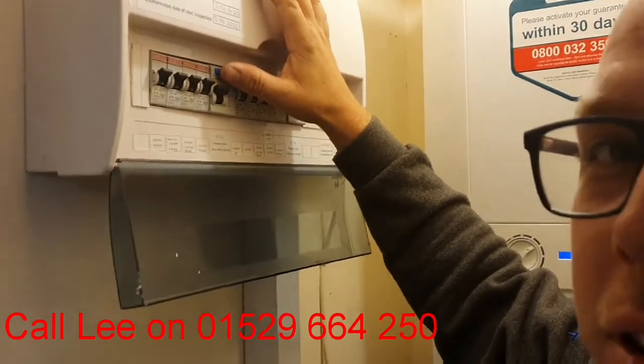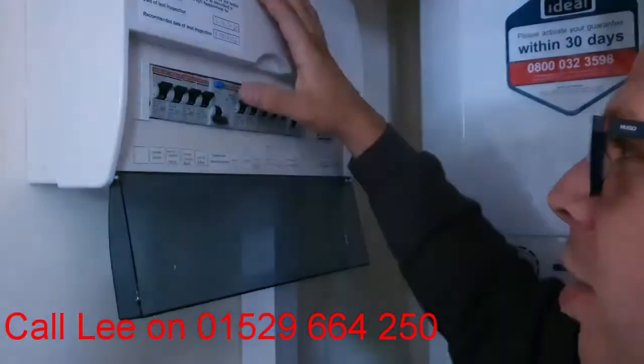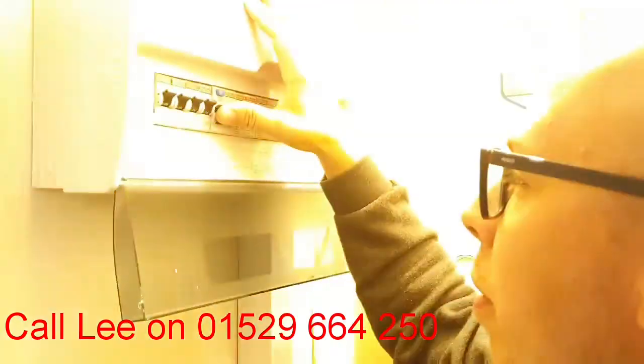So if you press this — you need to be pressing this every six months or so really. You see that, and that's taken the lights out straight away, and then you can reset it.